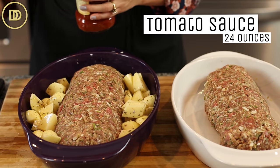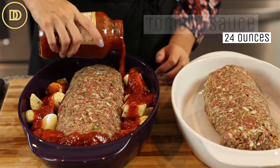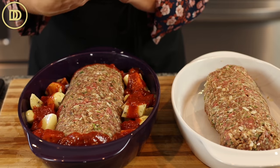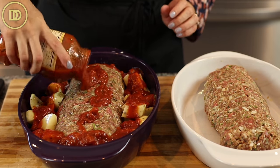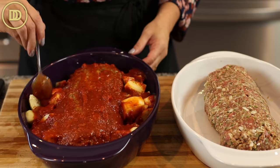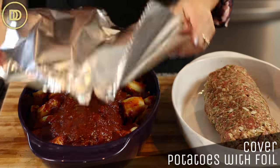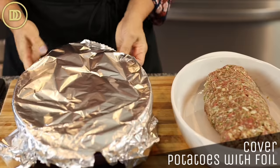That meatloaf is also going to get some tomato sauce. You can make your own or use store-bought pasta sauce to make life a little easier — you're going to need a whole jar, which is 24 ounces or 680 grams. I'm going to cover that tray with a little bit of foil so it helps the potatoes cook through.